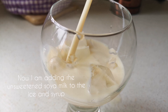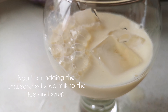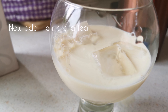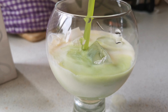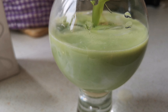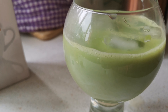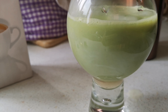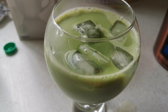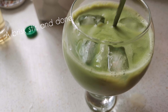Now I'm adding the unsweetened soy milk to the ice and syrup. Now add the matcha tea. A brisk stir and it's done.